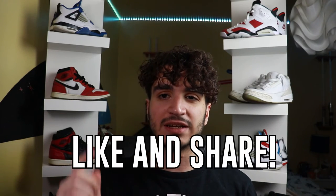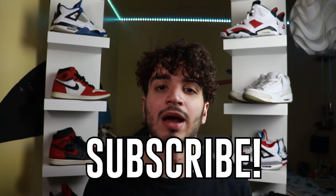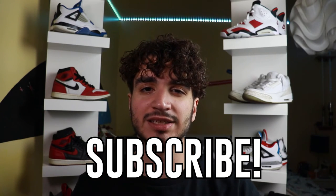So the Essentials Fear of God light oatmeal hoodie — what did you guys think about it? Comment down below your opinion. Like and share for that YouTube algorithm, and last but certainly not least, subscribe. I'll see you guys in the next video.